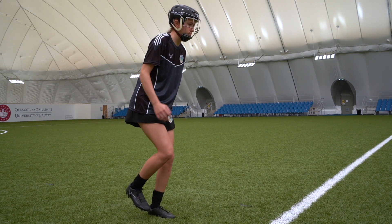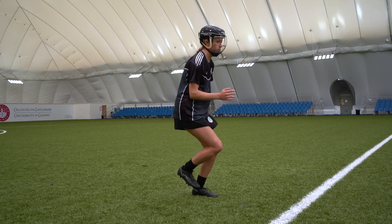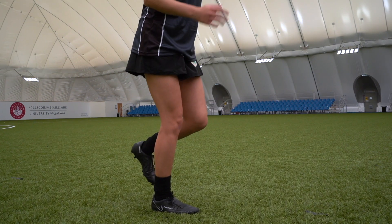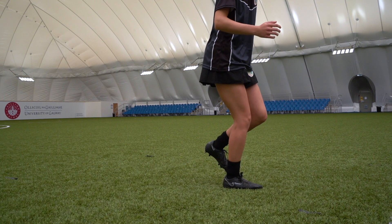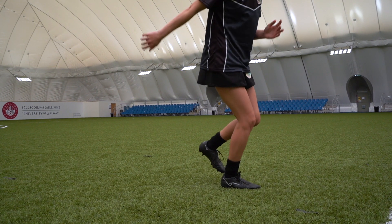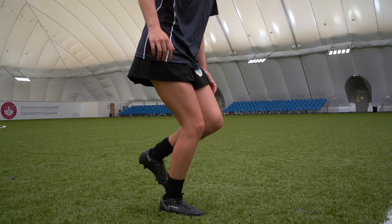As they jump, their arms again swing in the opposite direction to help generate momentum. Players should land in the single leg set position on the same foot. The landing position should be held for 1-2 seconds before moving back to the start position.